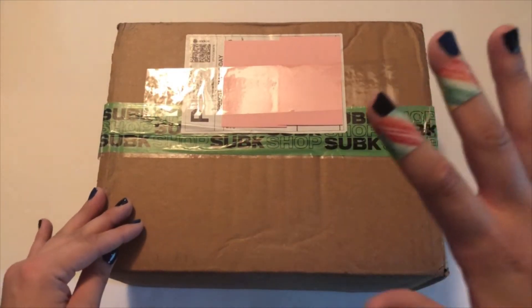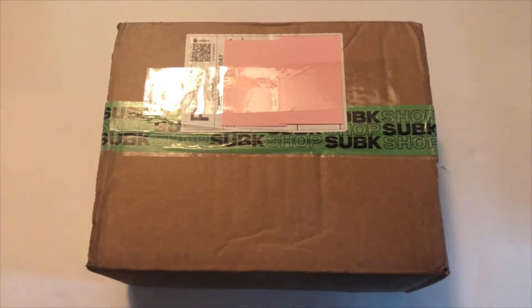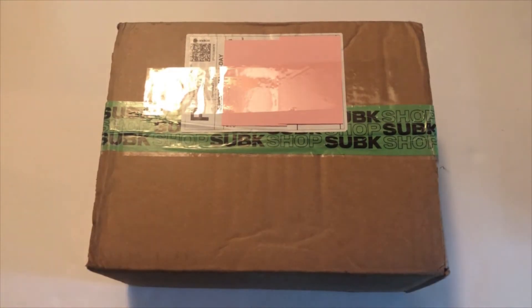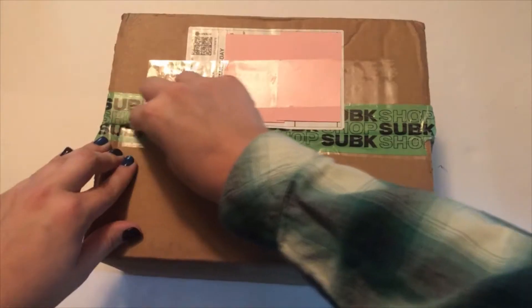They were also doing a giveaway for a signed album — five winners got a signed album — which is why I didn't open the box already. I'm assuming they wouldn't tell anybody, they would just sneakily put it in the box and you'd find out when you got it. But I guess we'll see when we open the box. There's also my Day6 album in here, little spoiler for that, but yes, let's go ahead and open it.